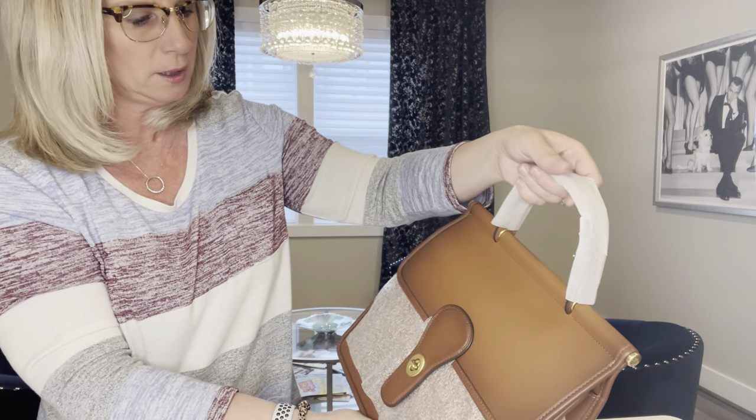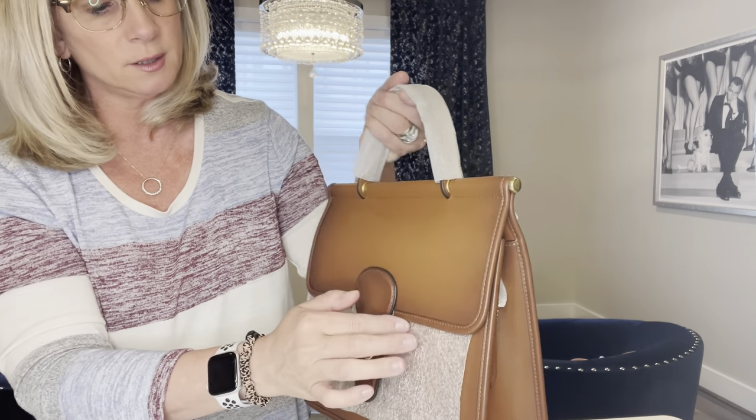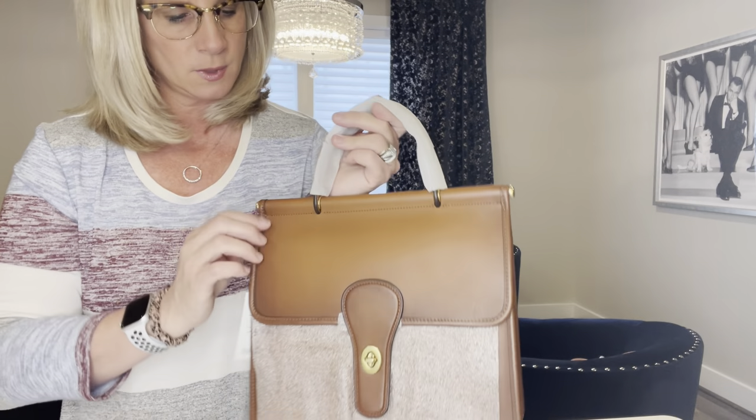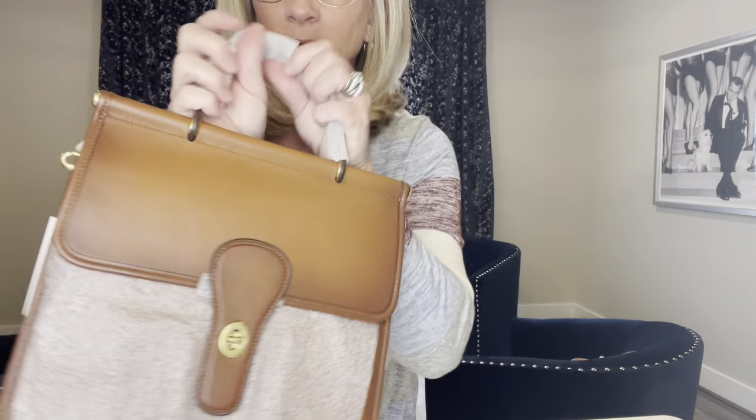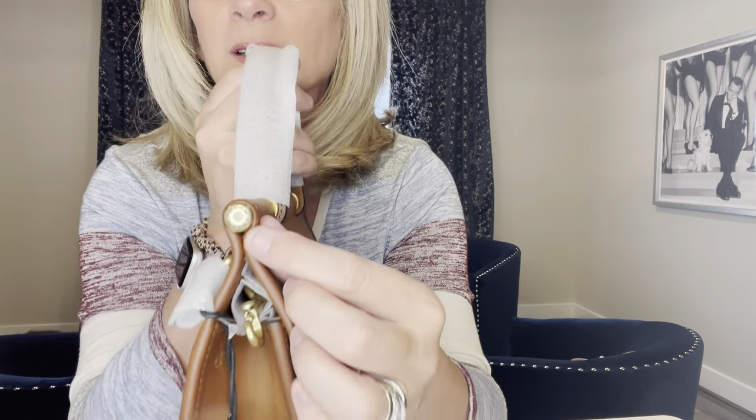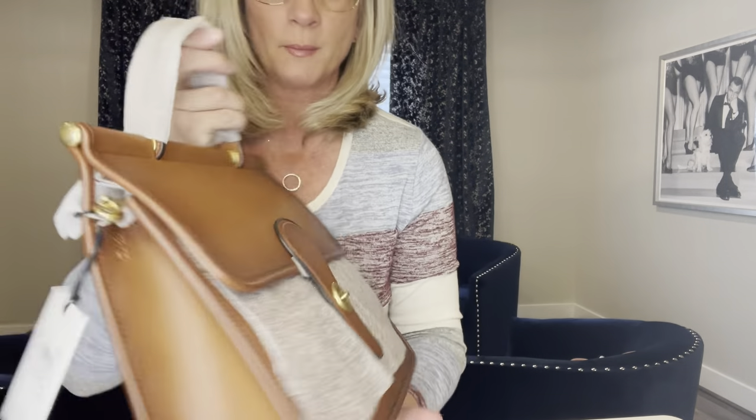I'm going to put my glasses on so if you see a glare, I'm sorry. The first thing I noticed right away is there's no contrast stitching. In the 1941 they had this yellow or golden colored stitching across the flap. I'm also noticing it used to have a red glazing — now this is all leather and sewn, which might actually be better. I ran into a lot of issues with the glazing, especially on my Cassie bag. This also seems smaller to me, significantly smaller.